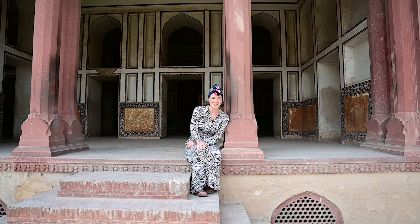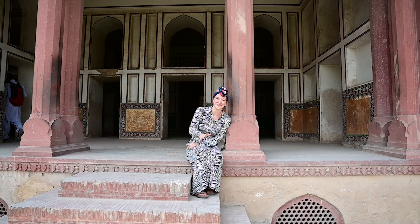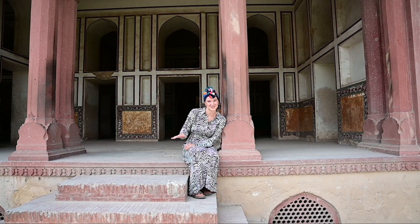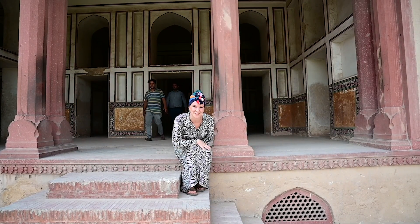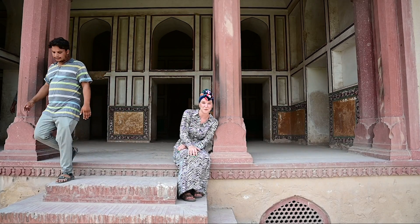In the time of the Mughals, when visiting royalty would come to Lahore they'd first go to the old town, bathe in the Hammam, and then come to the fort. This is the area they would stay in — there are two levels, so in winter they'd stay up here and in summer they'd stay down below in the second rooms, which you can see through the grates, because it was a lot cooler. Right now out here it's about 45 degrees.